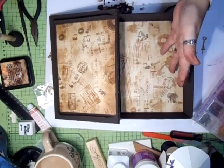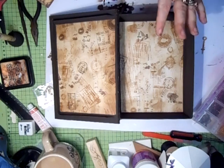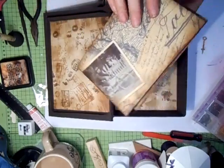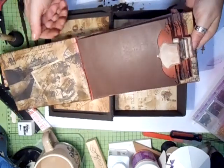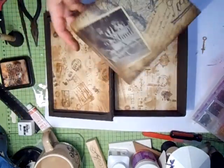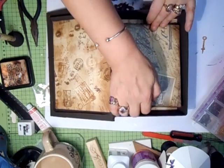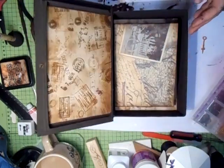Inside I just did the paper - just some random paper that I had, distressed it, and that's it. That's basically the box done. I wasn't going to do all this edging because I'm only doing it to show them. This mini I made a while back just to show them how to do a mini, and I'm just popping that inside to show that it will house a mini, if that's what somebody wanted to put in.